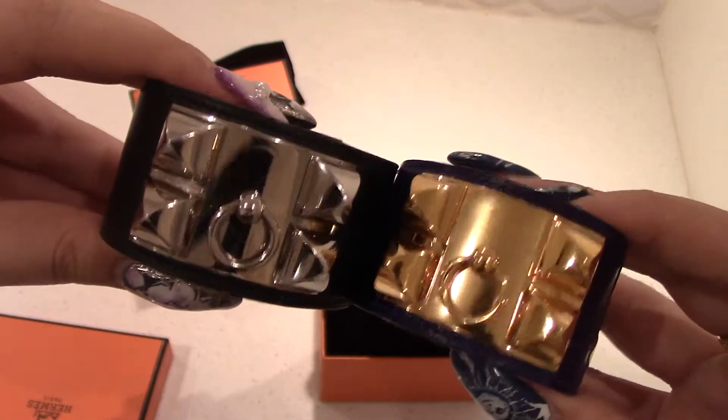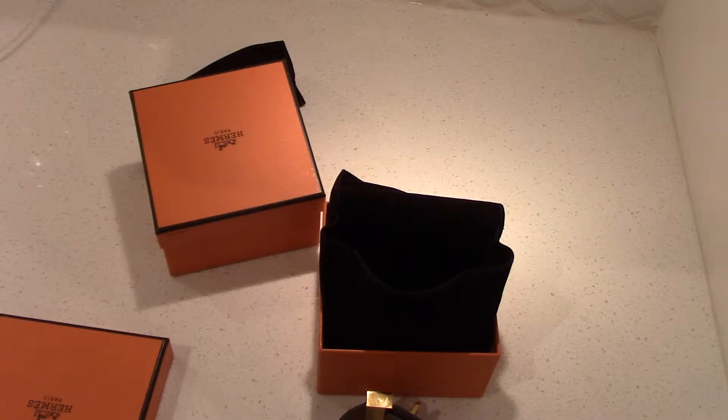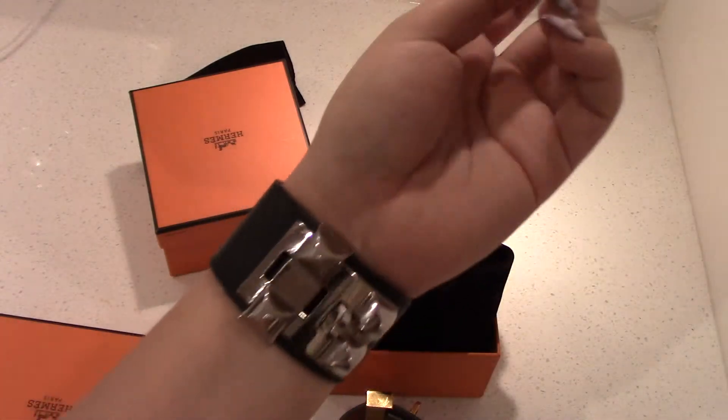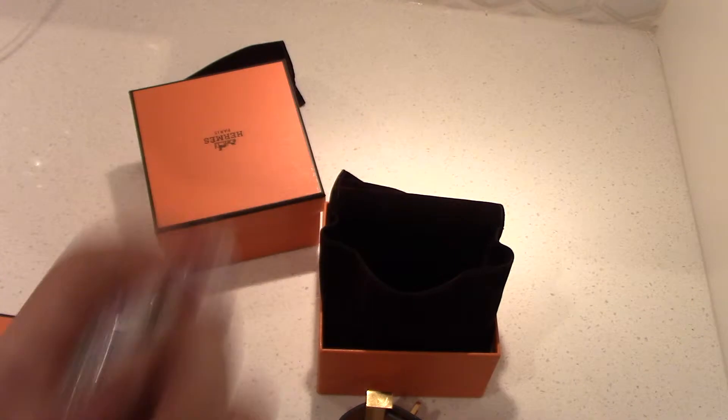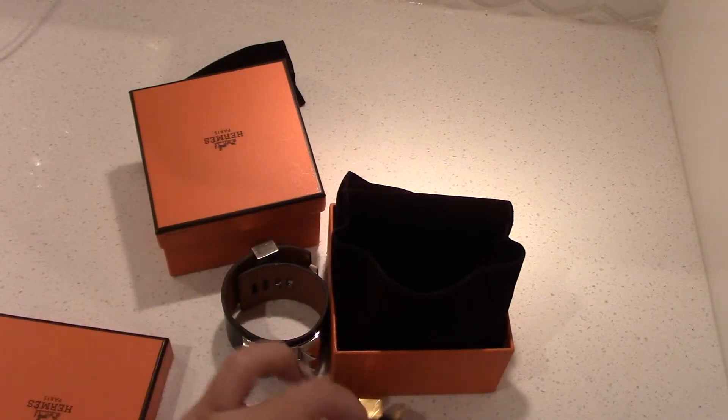I do like the leather because it softens up over time and becomes very malleable and comfortable. I wear mine on the smallest setting — petite rich white woman! On the crocodile, which is the small size, I wear it on the largest setting.